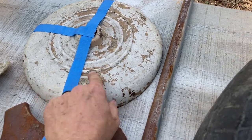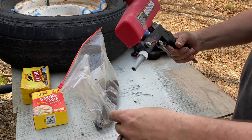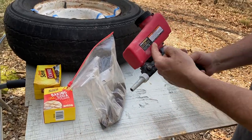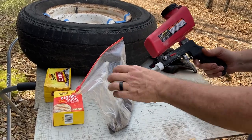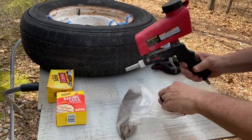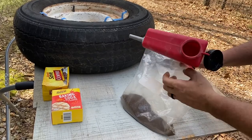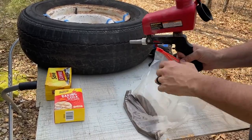This is the Harbor Freight Bull Bug sentry pneumatic blast gun, gravity fed — same thing I used with the baking soda in the first video. I can't remember how much these are, maybe 19 bucks — that was before inflation, probably more like 119 now.